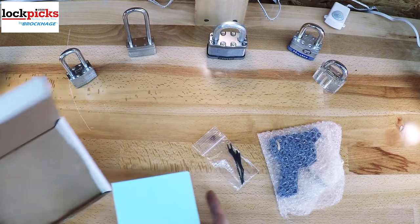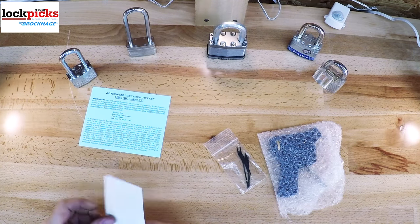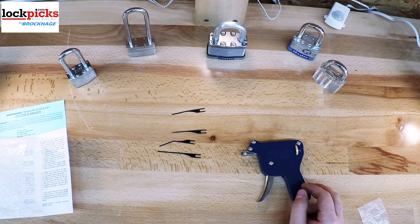Let's go ahead and get started with the BPG10 lockpicking gun. It comes with the lockpicking gun itself, one standard pick needle, and three replacement pick needles, one double-ended tension wrench, the instruction sheet, and also the warranty card.